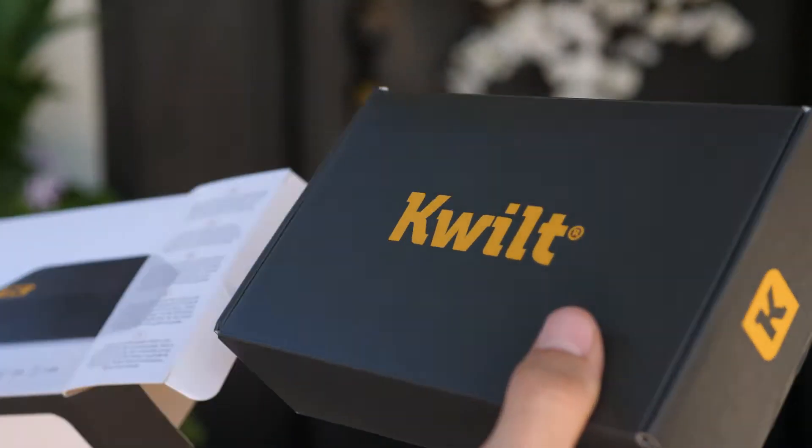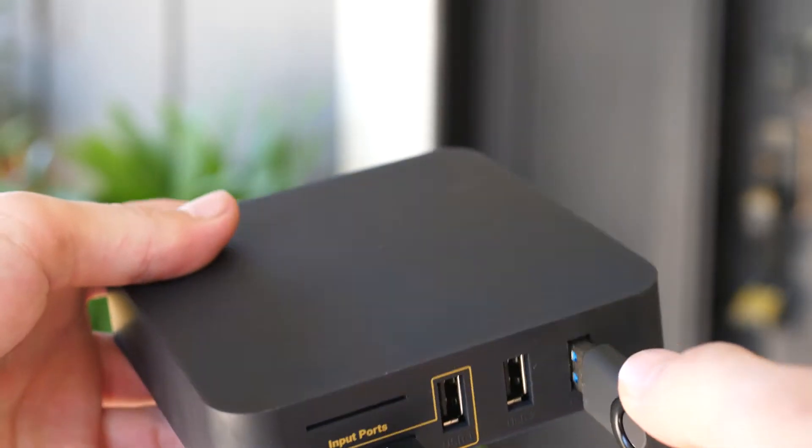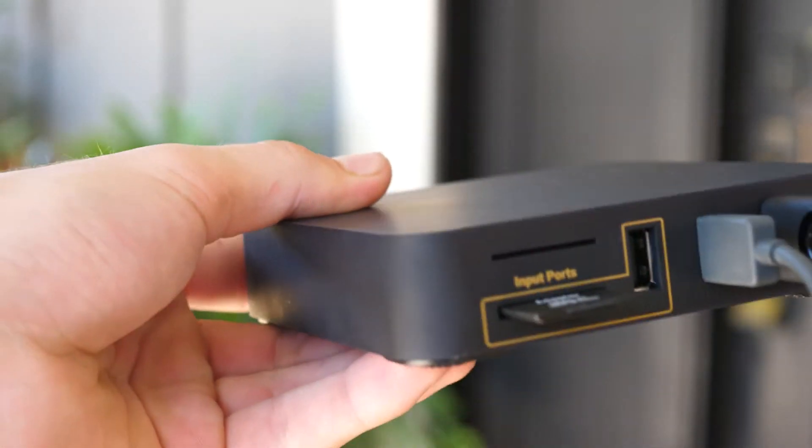So how does this thing work? You have the Quilt itself, which is the main unit, and that has a bunch of ports and slots, which I'll talk about in a bit. But all you have to do is plug Quilt into a power source and connect it to the internet via an ethernet cord or wirelessly.